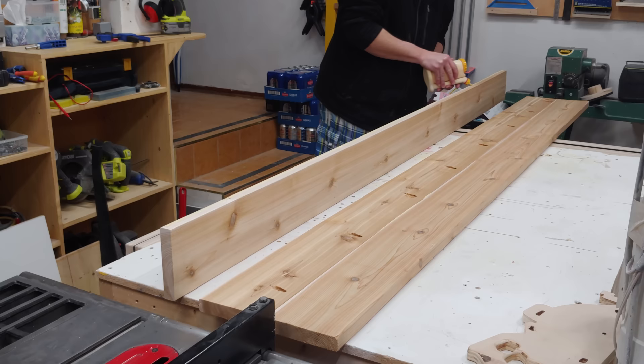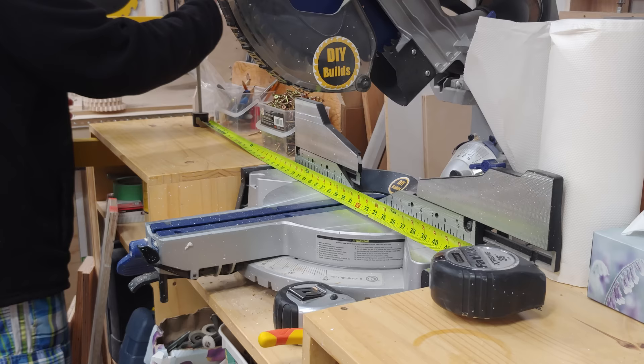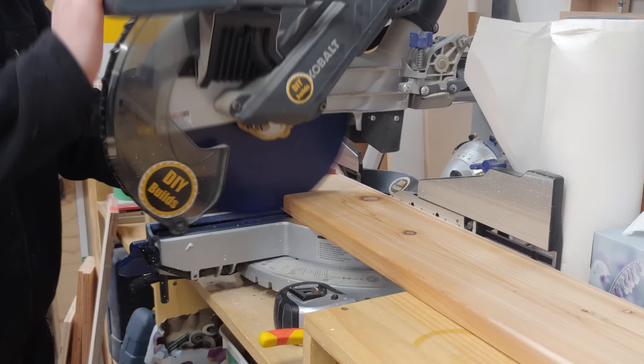This project uses cedar decking boards which are 5/4 by 6 by 8 feet long, as well as 2 by 6 by 8 SPF construction lumber. Next I can use my homemade deep-reach C-clamp to set up a stop block at my miter saw station, where I'm going to be chopping the short sides to length at 30 inches.